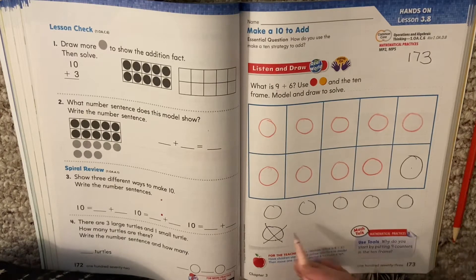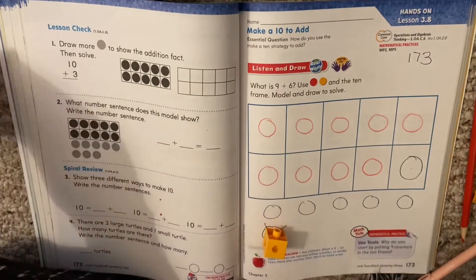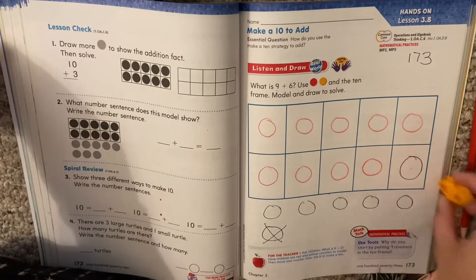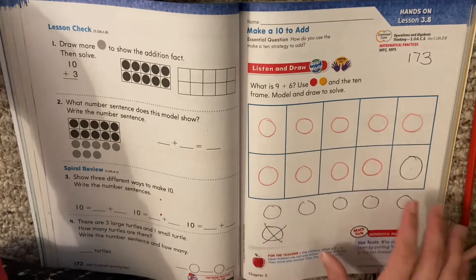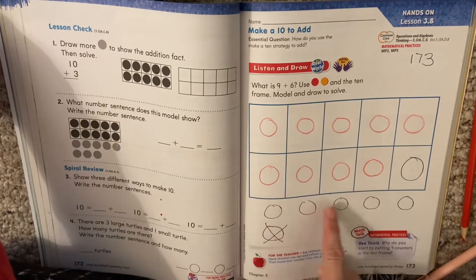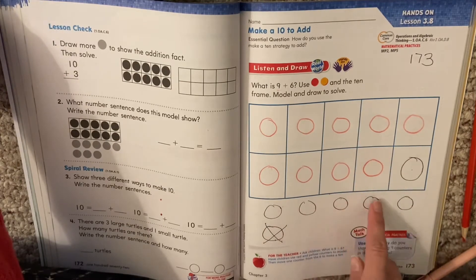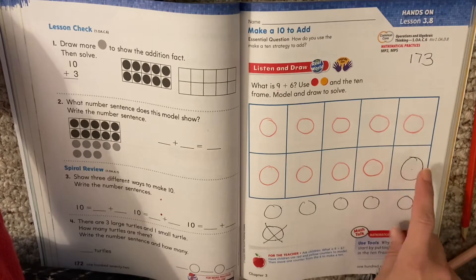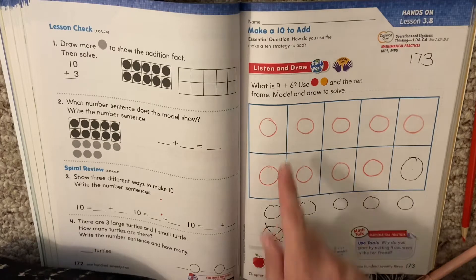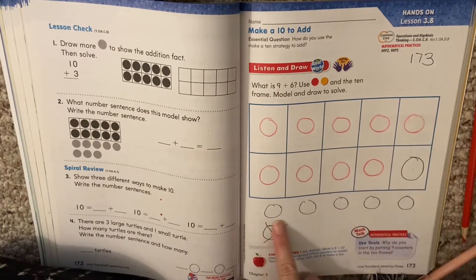We still have the same amount — we just moved it. It would be like if I had one down here and I said, oh, I see an open spot, so I put it in there. We moved it. We didn't get any more circles. I still have 9 red and I still have 6 — 1, 2, 3, 4, 5, 6. I just moved one up into the empty spot in my 10 frame. That makes it easier. Now instead of trying to add 9 plus 6, I can say 10 plus 5. So 10 plus 5: I'll put 10 in my head and count on — 10, 11, 12, 13, 14, 15.